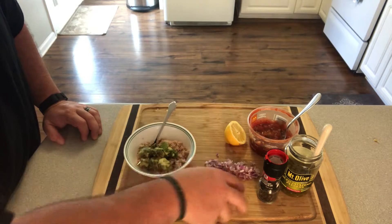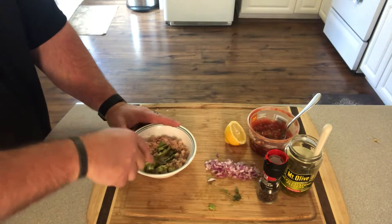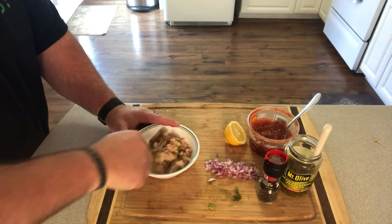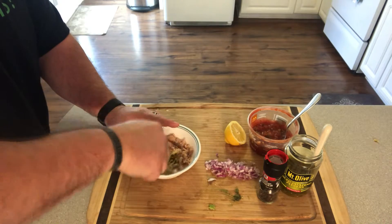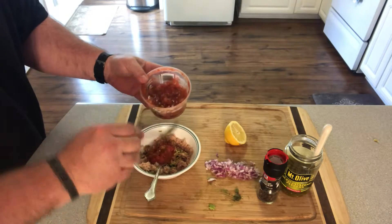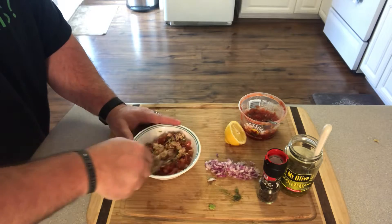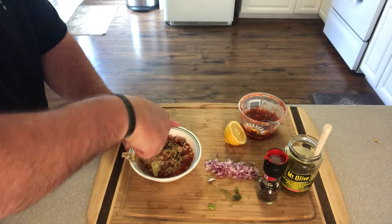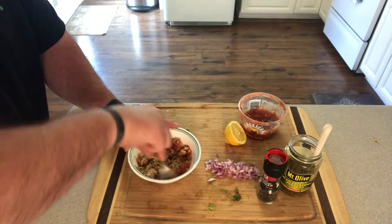With a fork I mash the avocado into the tuna, stir that up and get it mashed in really well. Once the avocado is mashed in, I take the salsa and put a couple of heaping tablespoons in there and continue to stir and mash. I don't really measure when I do this — I go more by consistency and look than by exact measurements.